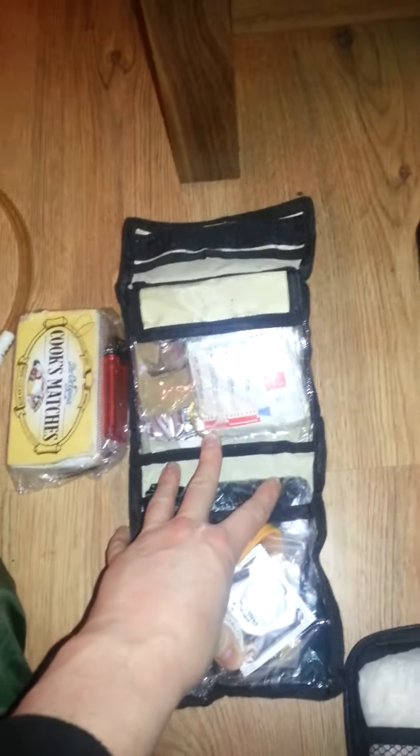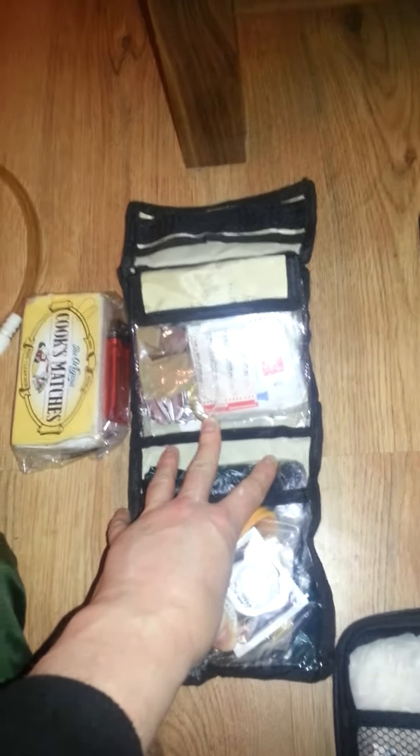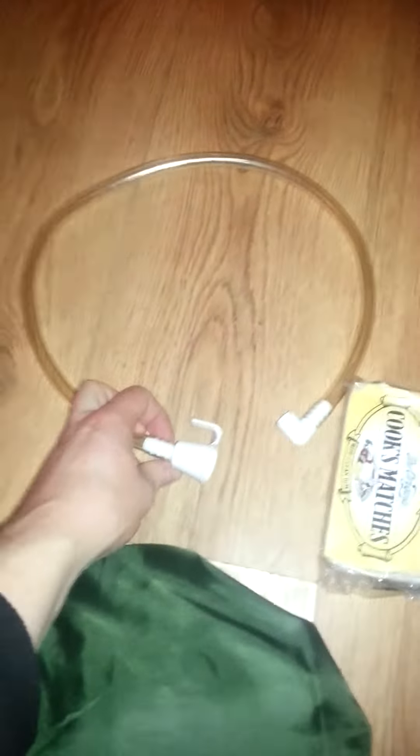Survival kit. I think it's important that every prepper or walker should have at least some knowledge of survival skills, which I have. Tape for water purification.